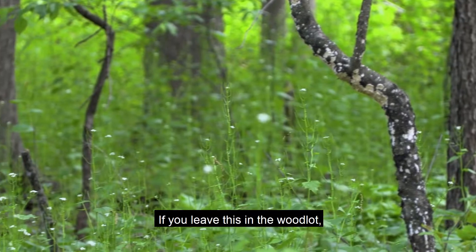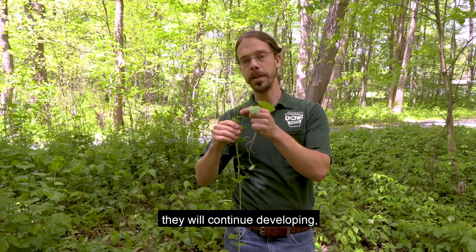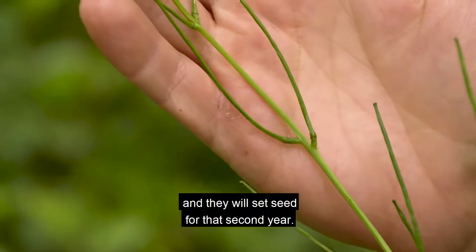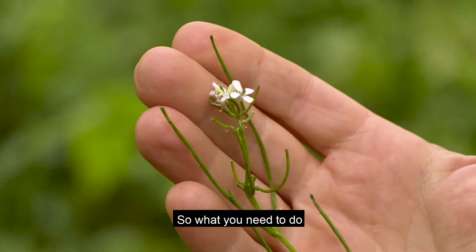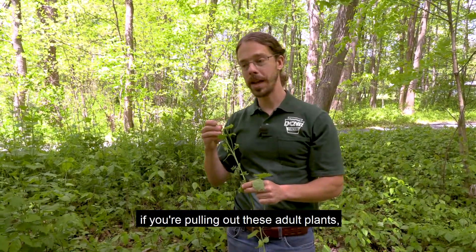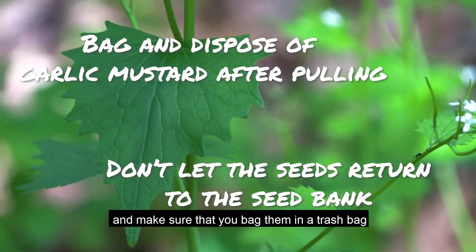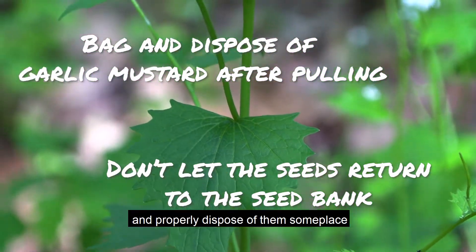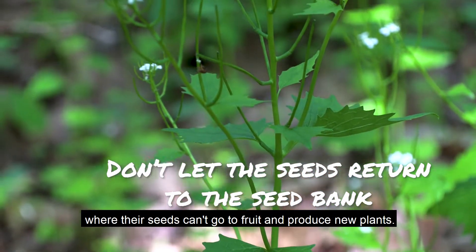If you leave this in the woodlot, these seeds that have started to form here, even if it's pulled out of the ground, they will continue developing and they will set seed for that second year. So what you need to do if you're pulling out these adult plants is come through, pull them, and make sure that you bag them in a trash bag or something like that and properly dispose of them someplace where their seeds can't go to fruit and produce new plants.